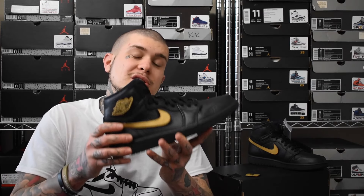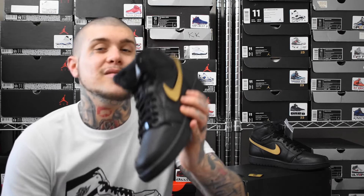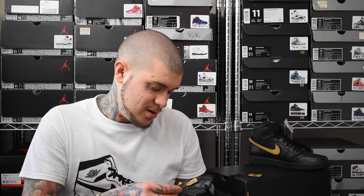I'll drop an on-foot video of these at the end of this video for you guys to see what they're like on feet as well. These are going to go hard — no doubt about that. Shattered Backboard leather — definitely Shattered Backboard leather quality. So close, so soft. And that Velcro — I can't believe it. Just super dope.